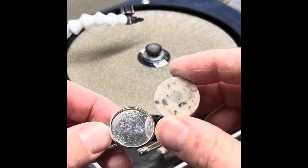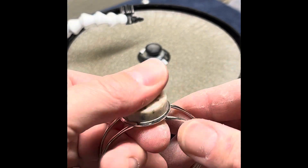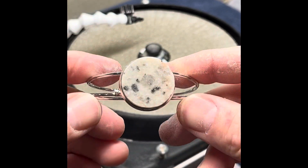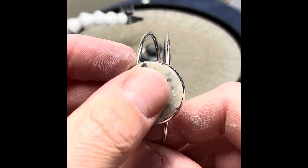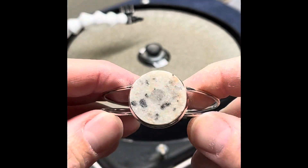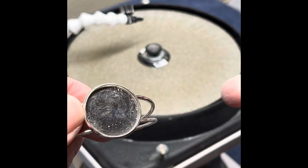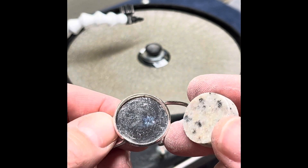Okay so we got her shape down. She fits in here really really snug because we're going to lose a little bit when we hit it with the flat lap next time. I got that little clear piece right in the middle like I wanted. Hopefully some of this comes out darker, but what we're going to do now is go get it attached to a dot stick and then we'll come back to the flat lap. We'll see you in a minute.